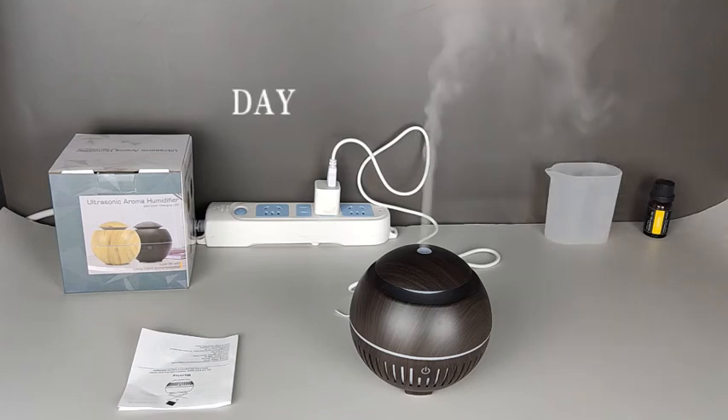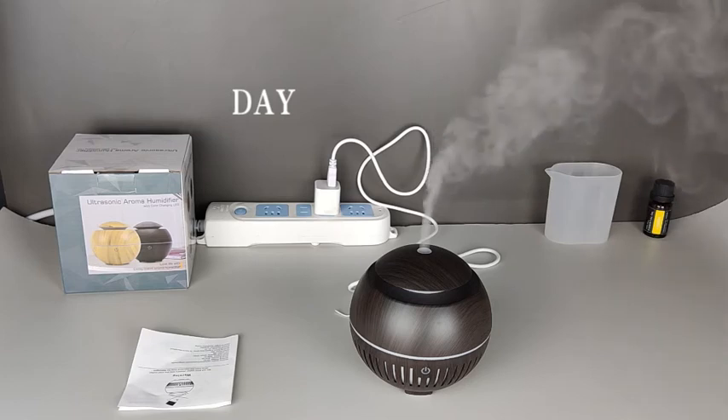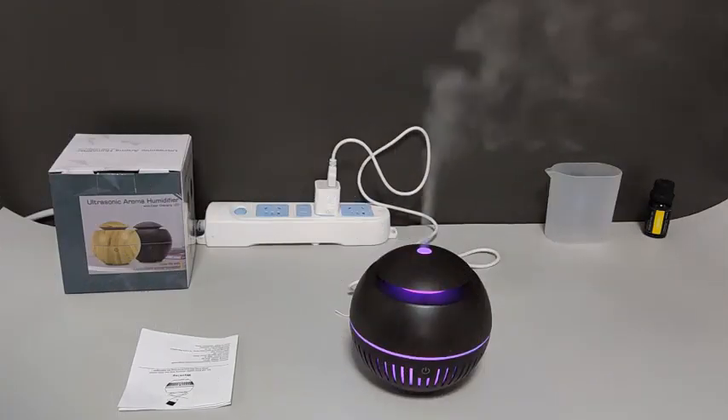The new design USB type ultrasonic aroma diffuser is powered by a USB plug and easy to use. It features automatic shutdown when water runs out. The water tank capacity can last four to six hours. Add essential oils to customize your experience.